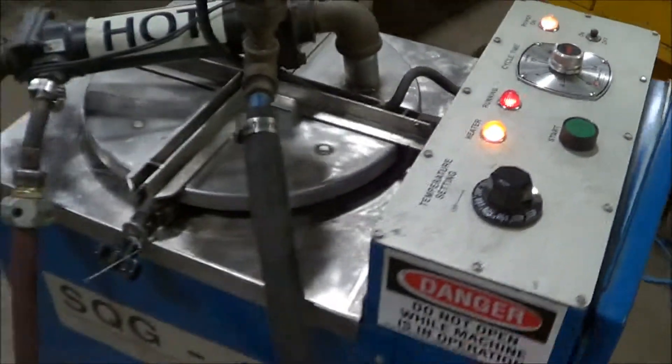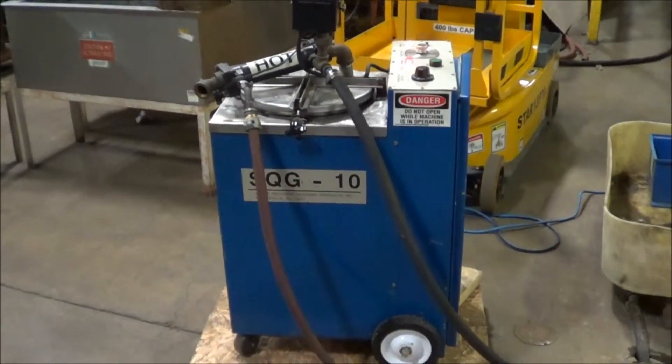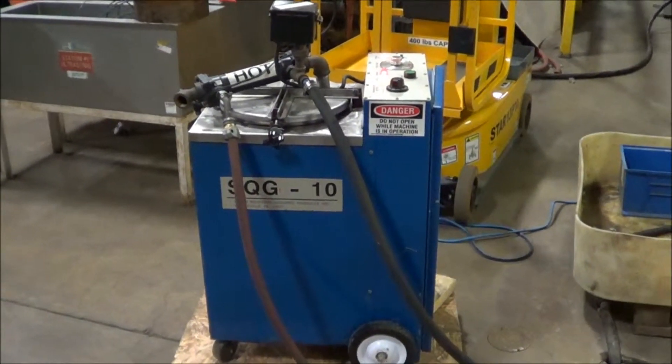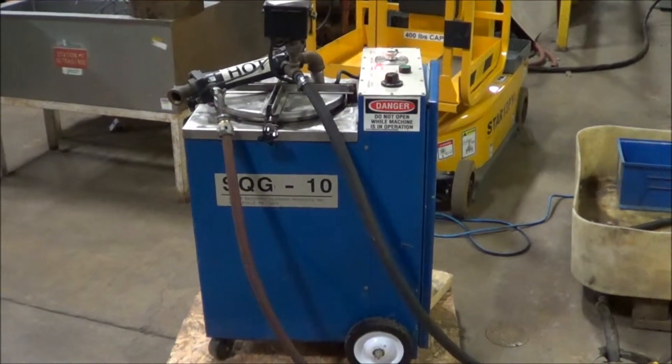If you're interested in this solvent recovery unit, please contact Landco at 616-887-8300 or online at www.landco-corp.com. Thanks for watching — have a great day.